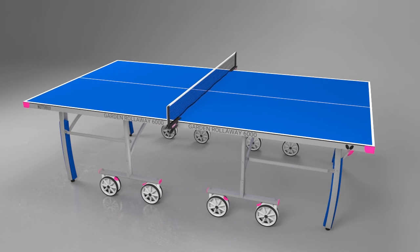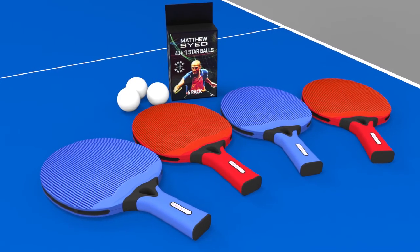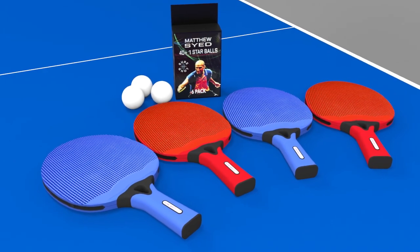Available with the table is a choice of accessory packs which includes a table cover, outdoor bats and 40mm balls.